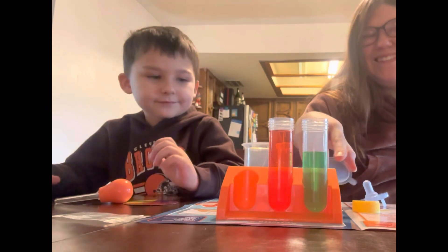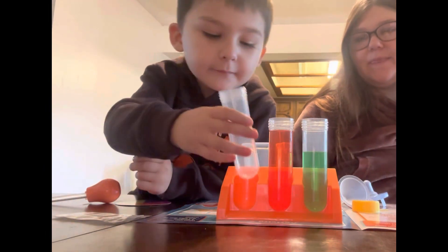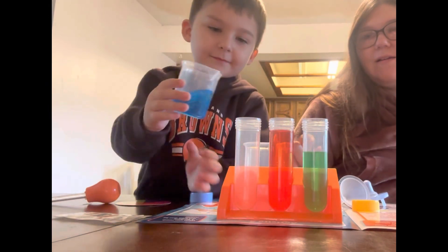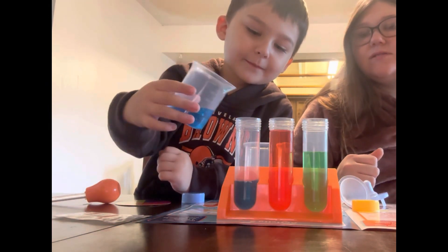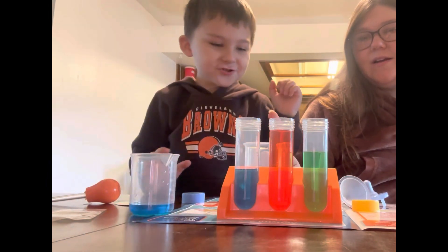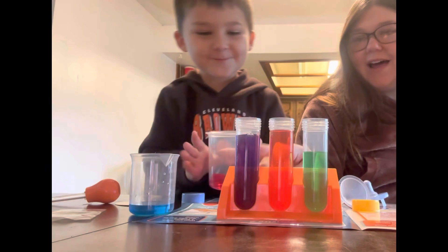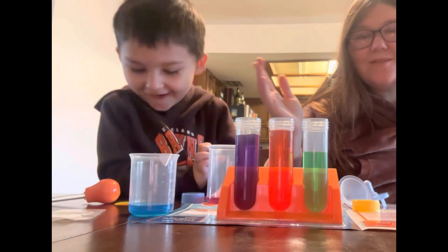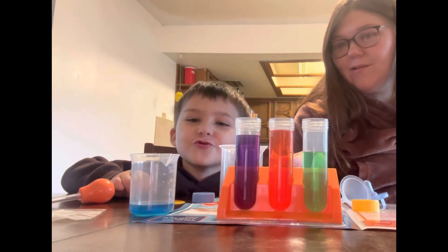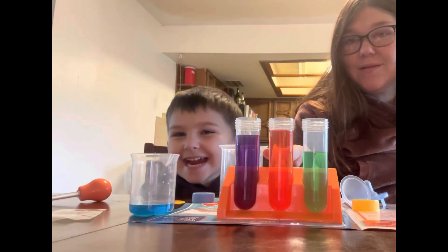I'll do the next one. Blue. So we're going to put the blue test tube right here. Then we're going to pour. And I'll tell you when to stop. Stop. Perfect. So we add red. And stop. And that made purple. So blue and yellow make green, red and yellow make orange, and blue and red make purple.